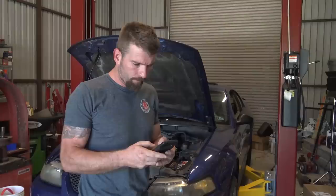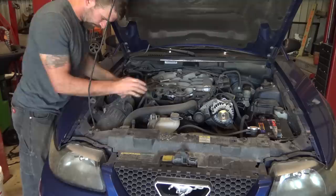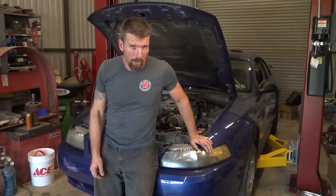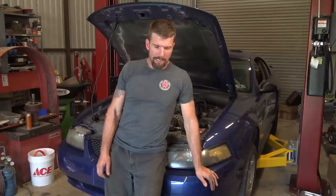Customer notes: please have more power for my V6 Mustang. Today's project — Neva brought over her 2001 or 2002 Ford Mustang with a 3.8 liter V6.